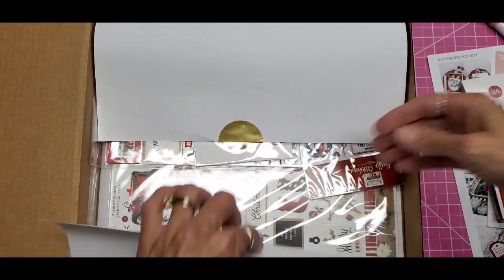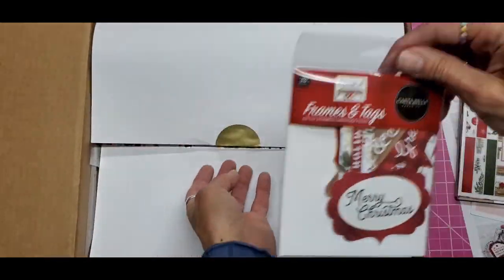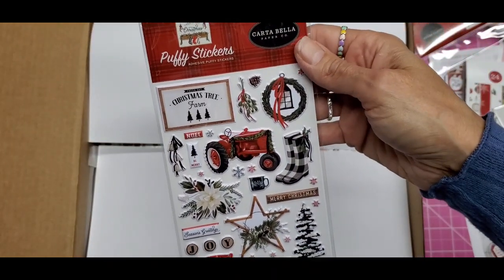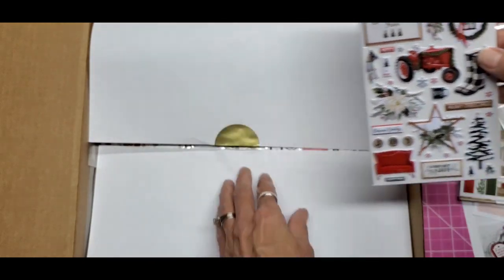You saw the enamel dots — beautiful! And the ephemera, we like to save that for last so we can look at those individually. Here are the puffy stickers. Oh, that couch! Oh, look at the rubber boots — how adorable!